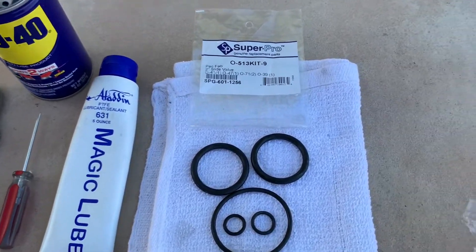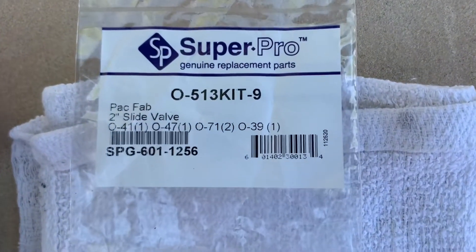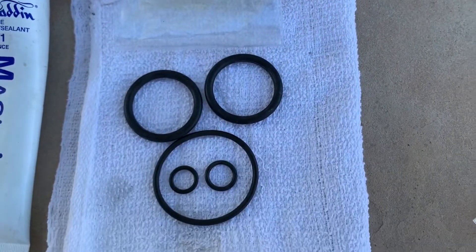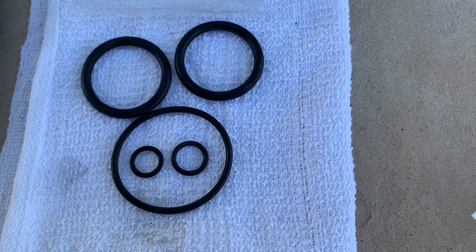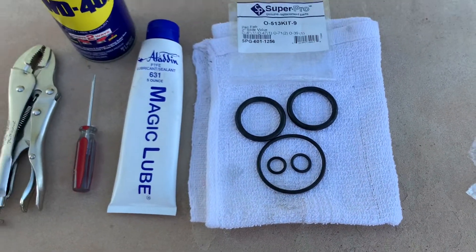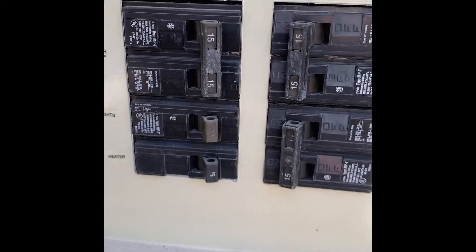Here's the stuff you need: vice grips, small screwdriver, WD-40, some magic lube, and the o-rings. The o-rings were purchased off Amazon — should be about six or seven bucks, maybe triple that at a pool store. You can see there are five of them; you actually only use four, and I'll show you where those go in a second.